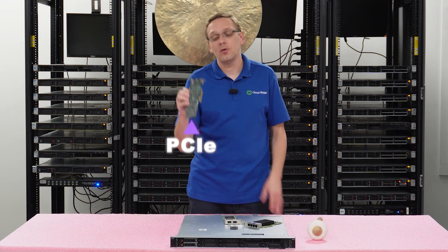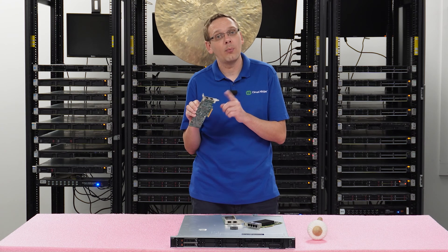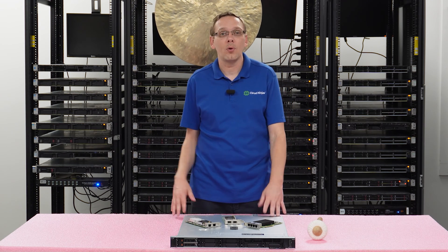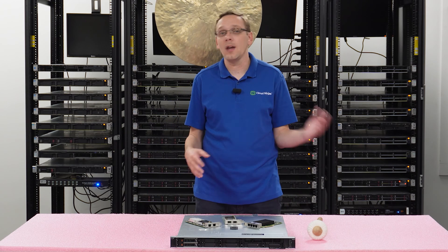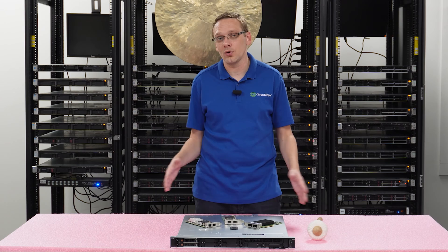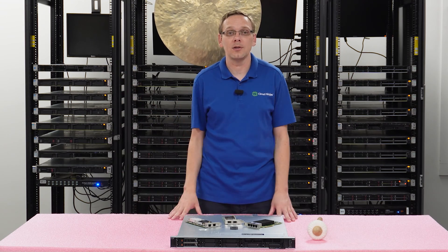PCIe is the only card type you can use. Make sure you get the low-profile bracket when you buy it. There are two onboard RJ45 ports, but if you want anything else you'll have to use a PCIe card. There's no network daughter card for the R350, unfortunately, so PCIe is what it is.